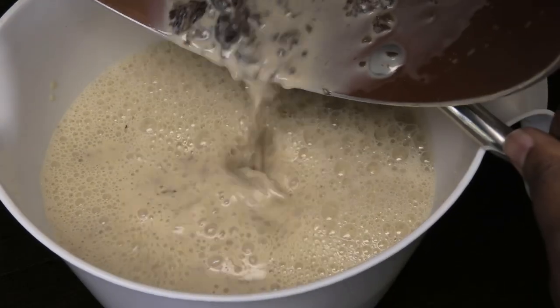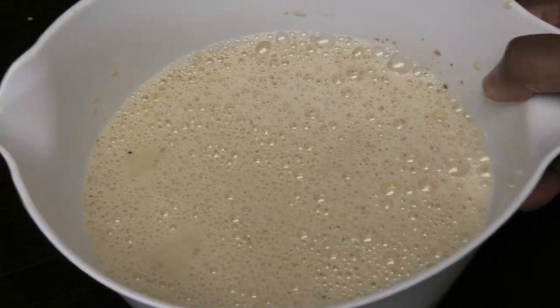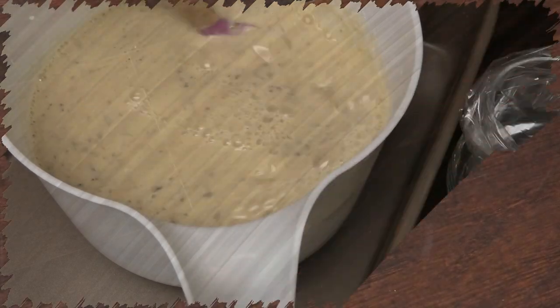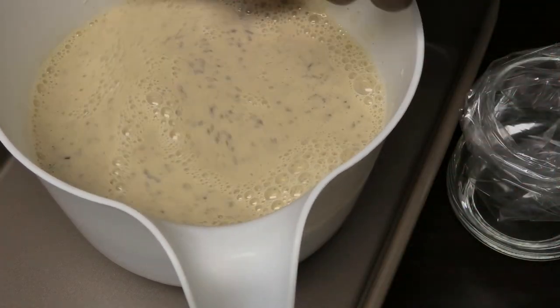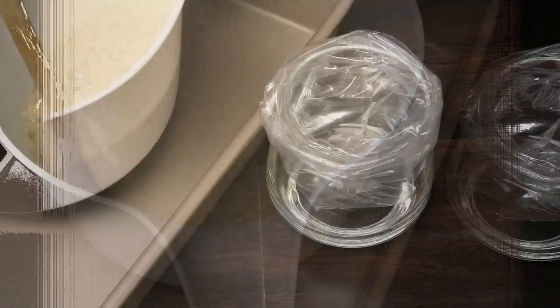I wish you guys could smell this — it smells just like rum and raisin! Place it in your refrigerator to chill. Once it's finished chilling, we're going to go ahead and empty it into our bags.